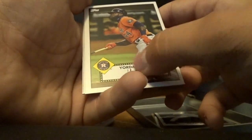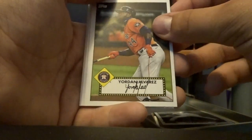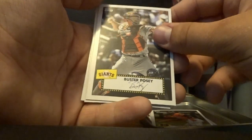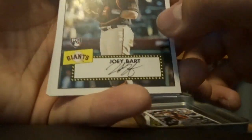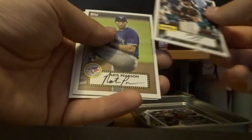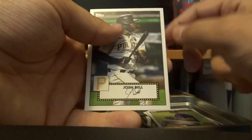Is that a signature card? It looks like it. Yordan Alvarez — nice little card. Buster Posey for the San Francisco Giants. Joey Bart. I don't know if that's actually a signature they printed on the card. Nate Pearson. Josh Bell.